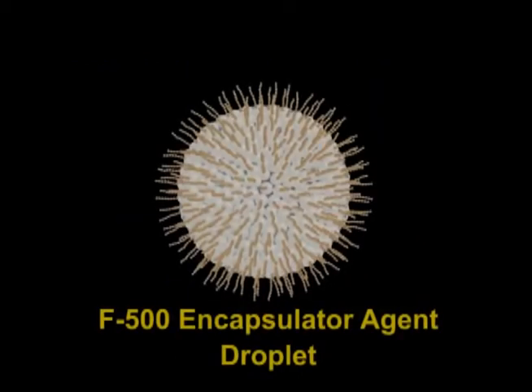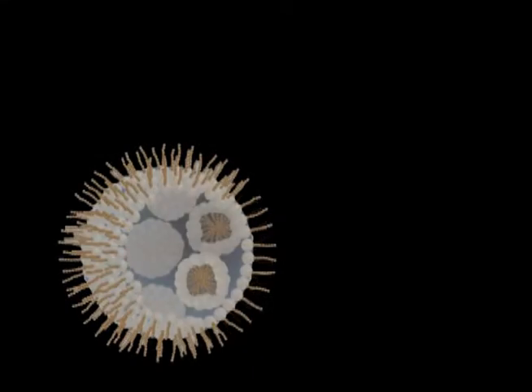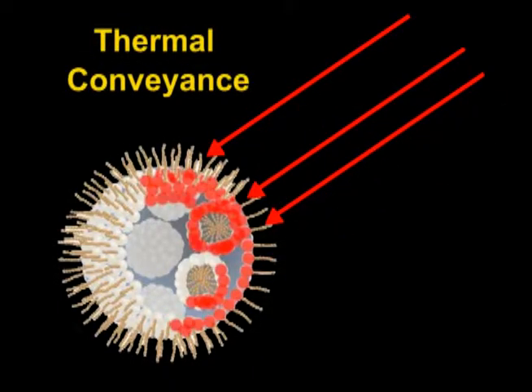The polar heads of the F500EA molecules form a protective skin around the water droplets. Instead of evaporating like water or wetting agents, the F500EA droplets efficiently absorb heat through thermal conveyance.